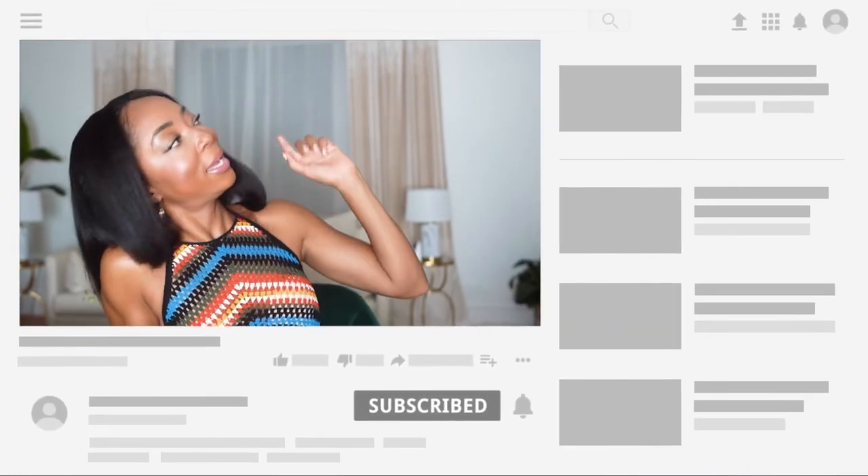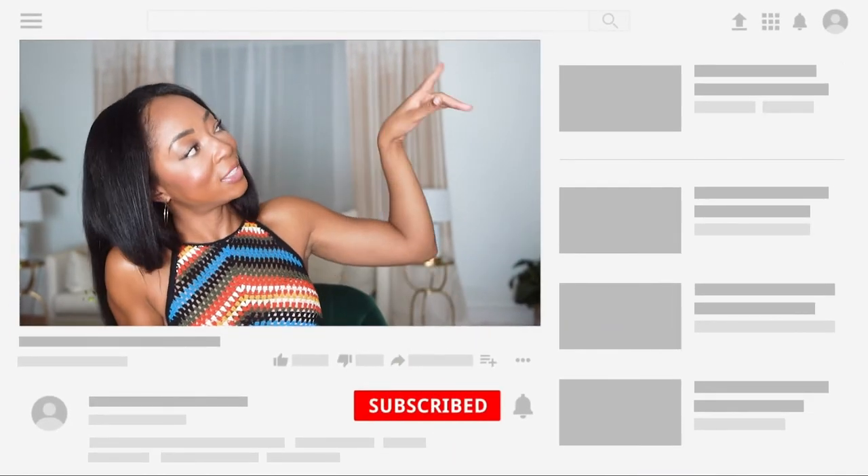That wraps this video. If you liked it and found it helpful, go ahead and click the like button and comment below — it gives me more motivation to keep doing more. Let me know if I should continue with this series or talk more about fitness. If you enjoyed this video, here's another one for you. Enjoy!